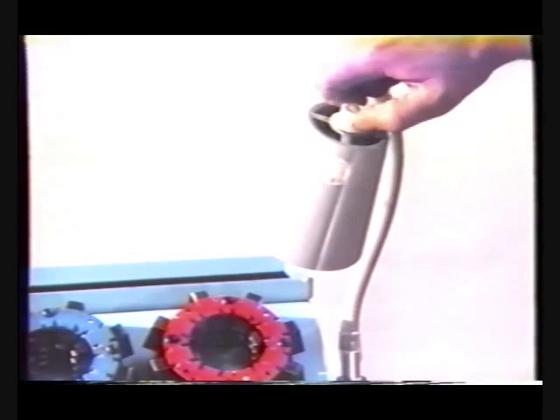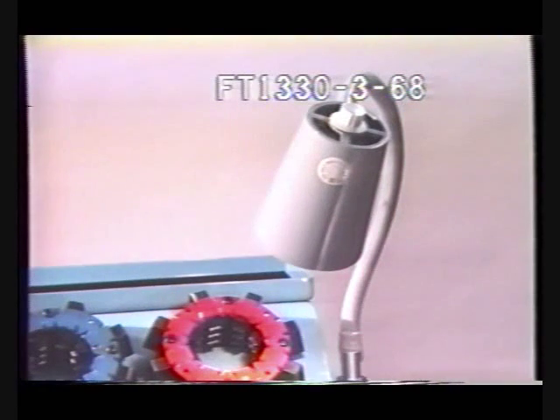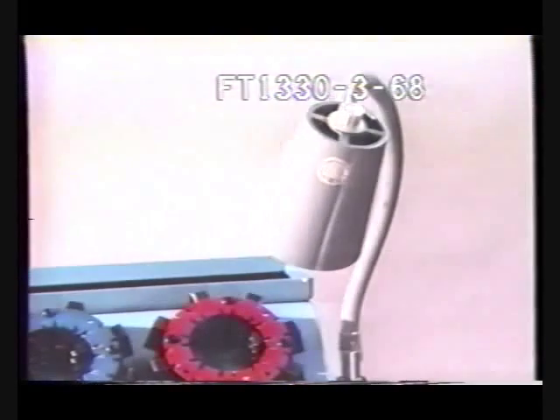An optional dust cover and light are available for the FT-1330 crimp machine. You can obtain the light by ordering Aeroquip part number FT-1330-3-68. The dust cover is ordered by part number FT-1330-3-67.